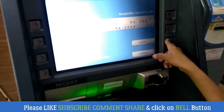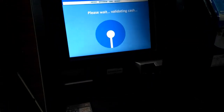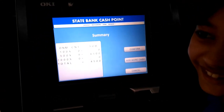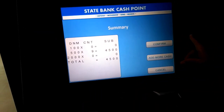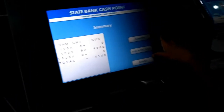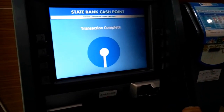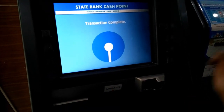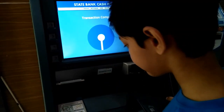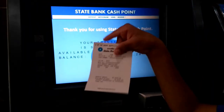Then enter. Then we have to confirm it. This is our receipt.